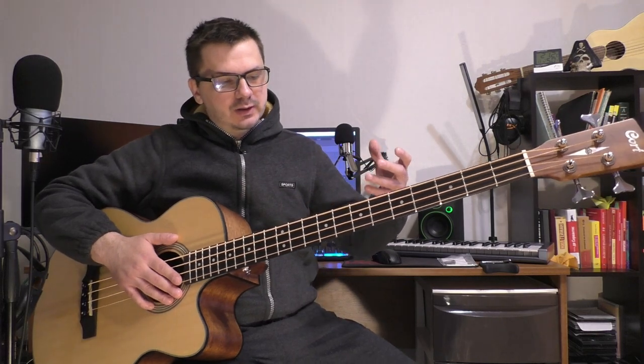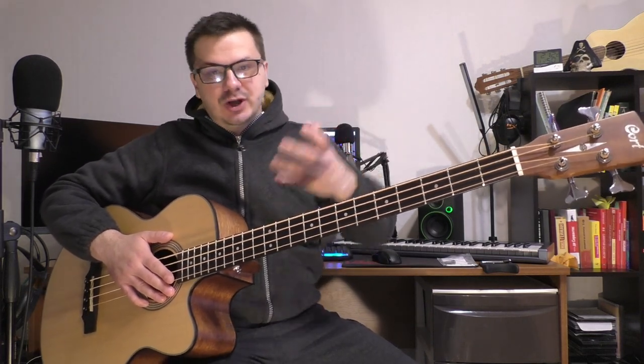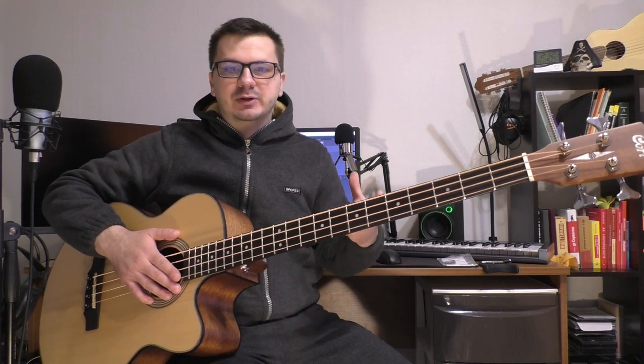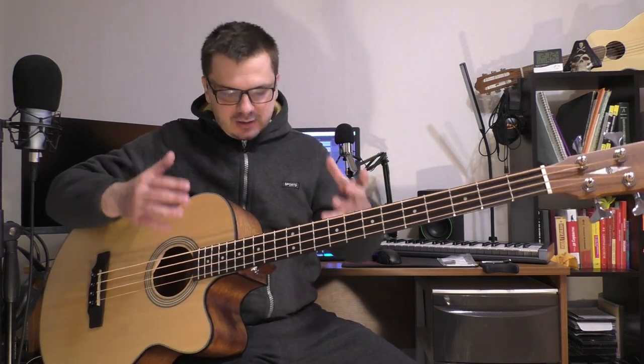Он пришёл буквально неделю назад. Эту неделю я наслаждался звуком этого баса, изучал его для себя. И хочу поделиться ощущениями — пока мало времени, но теми впечатлениями, которые сейчас у меня сложились об этом инструменте. Вместе сегодня посмотрим на этот прекрасный акустический бас.